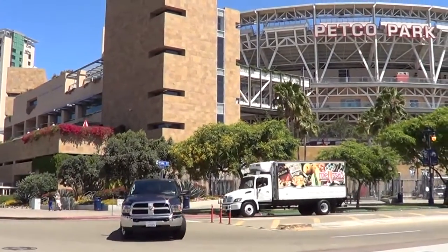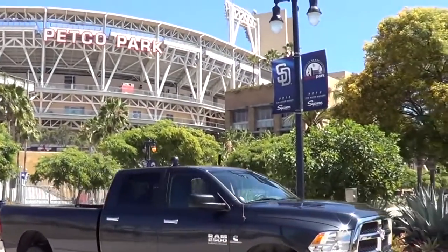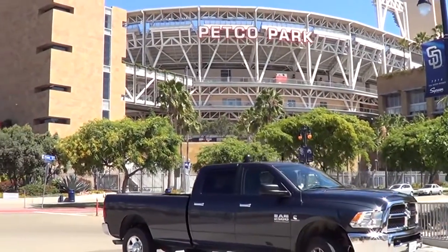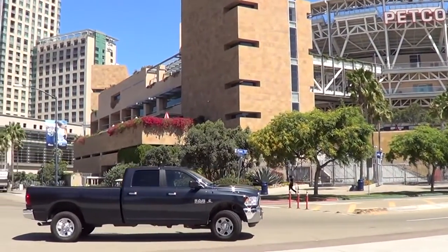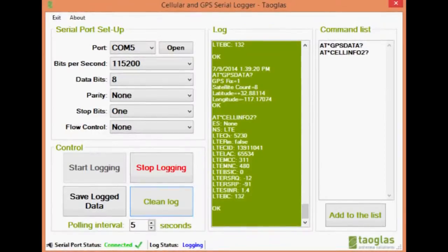Here we are outside Petco Park, home of the San Diego Padres — a very good urban environment reference test. We have the convention centre right across the road, the Gas Lamp District just around the corner, skyscrapers and office buildings all around us, and freeways close by. In an area like this you're going to have many devices transmitting and receiving via LTE on the network.